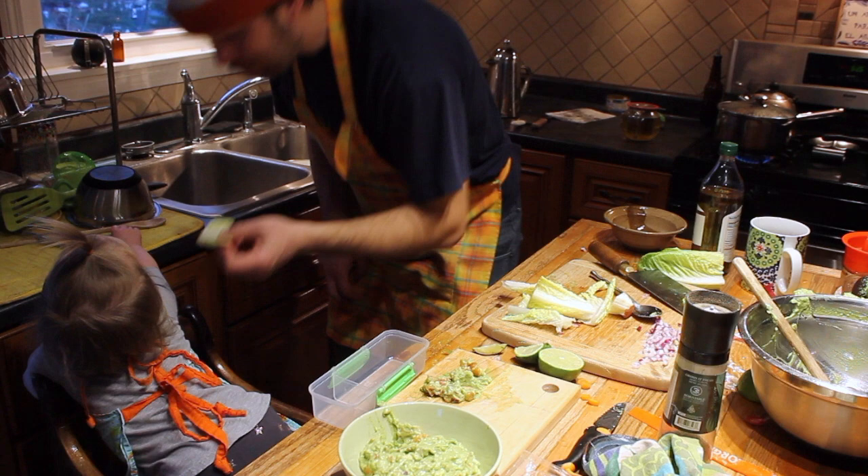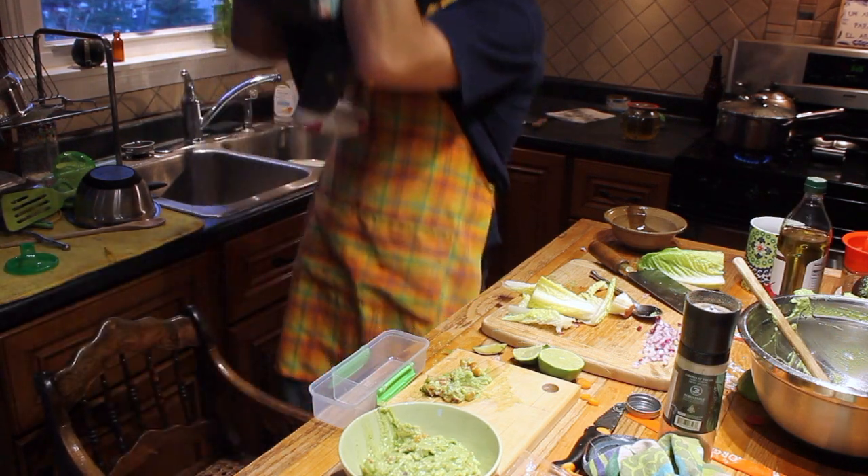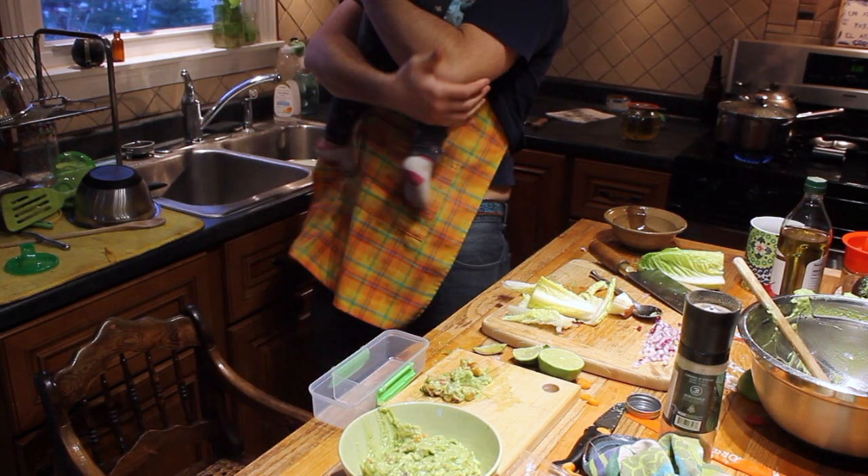Yeah. Mmm. Wow! Ha ha ha ha ha ha ha. Good.